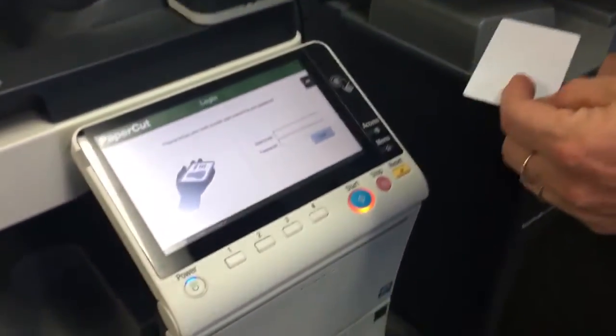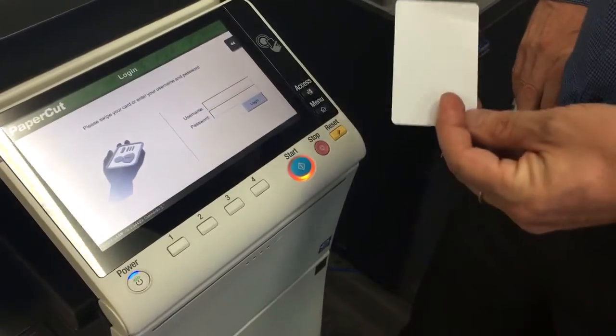Hey guys, Leif here from ATEC Office Technology. Today I'd like to show you an issue we've found with PaperCut embedded on the Konica Minolta MFD when we use a card reader to log in.